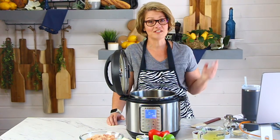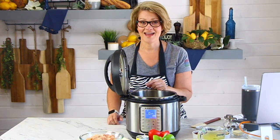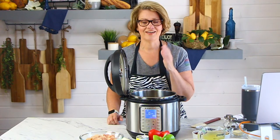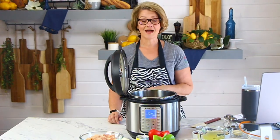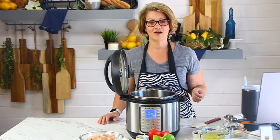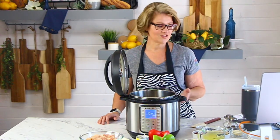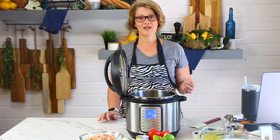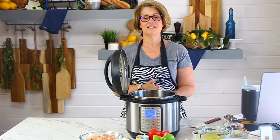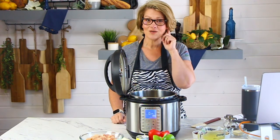If you happen to be watching this on the replay, go ahead and add your questions into the comments because I will circle back around and answer them. So keep those questions coming. We are live today both on Facebook and on YouTube. As we get started, let's make sure our technology is working perfectly before we dive into this recipe. If you're joining in, will you please say hello and let me know where you're from? And most importantly, will you let me know if you can hear me?